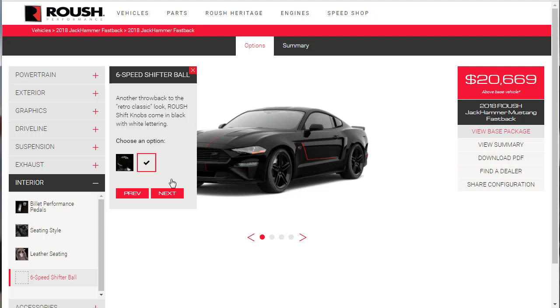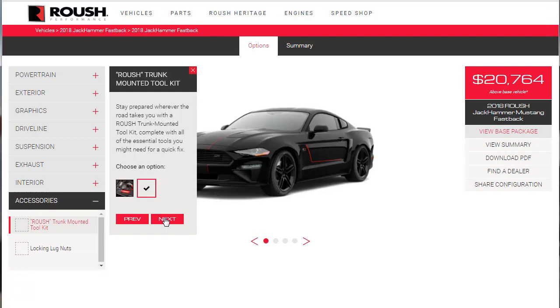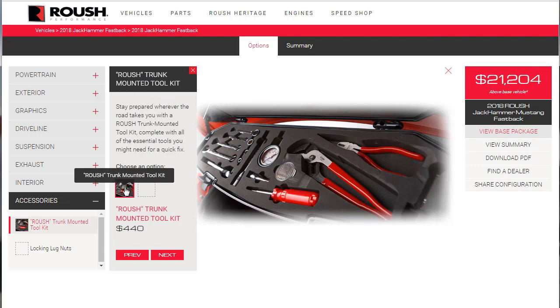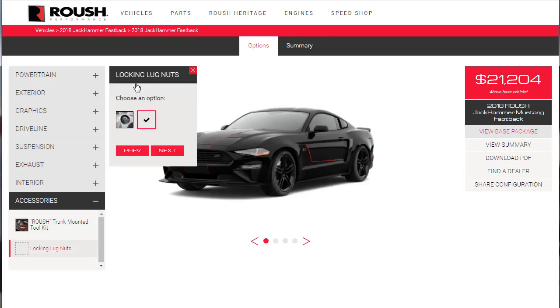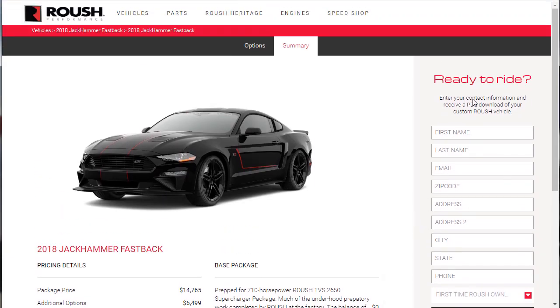Sometimes I move too fast and need to go back and read — which is what happened there. For the six-speed shifter ball, yes, we want that classic look — $95. Even if it were $295 I'd still get it, it's just cool. Roush trunk-mounted tool kit — yes, we want that too, $440. Buy into the whole ambiance of owning one of these, including having the tool kit. Locking lug nuts — yes.